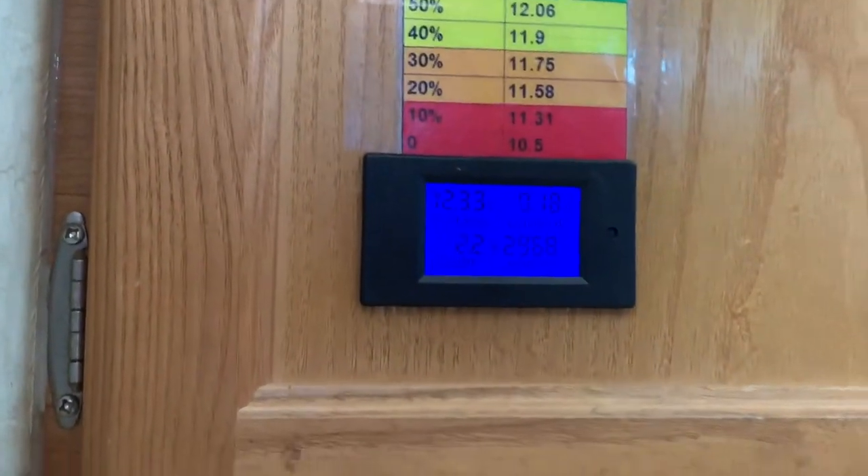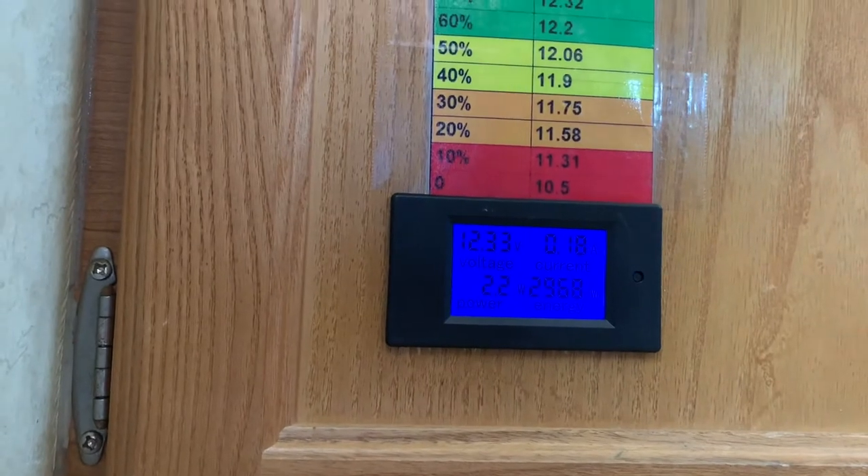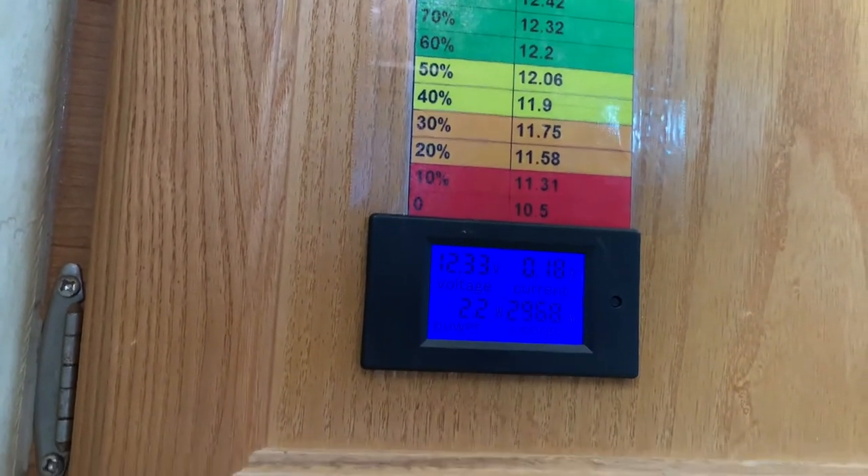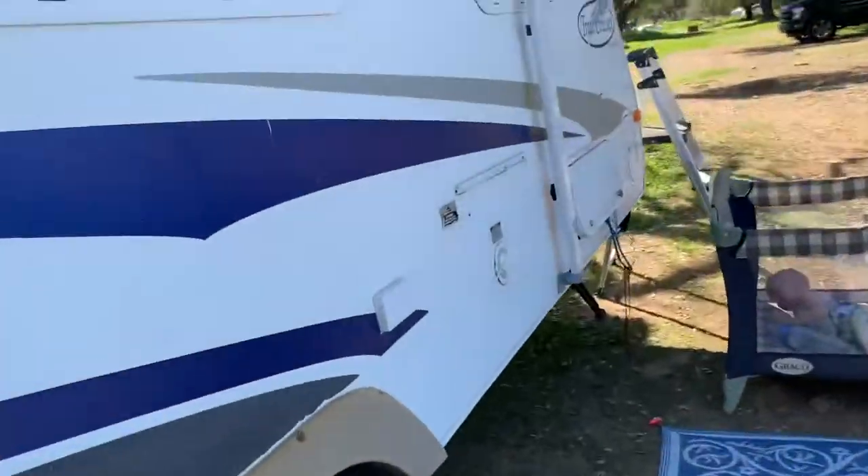This little meter — you can use just a regular volt meter — but I installed this one. It was kind of a wiring headache but I got it figured out, and I want to show you how I have my battery box set up.